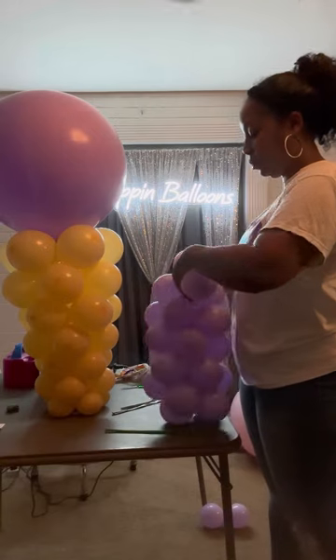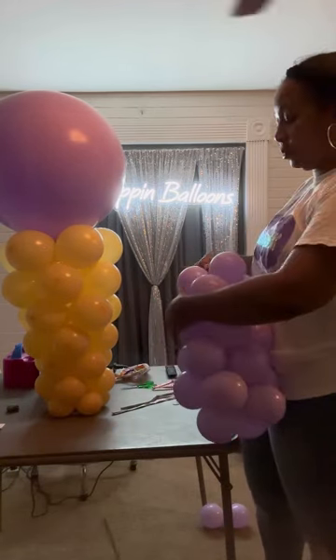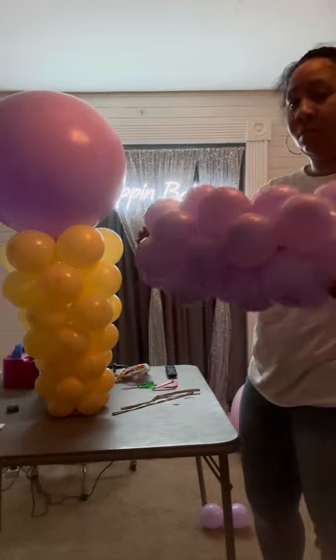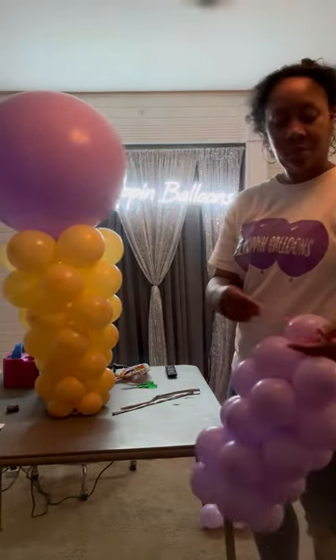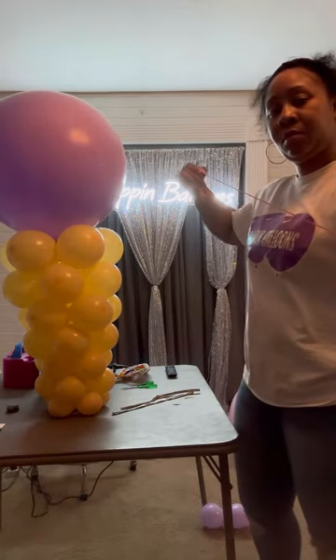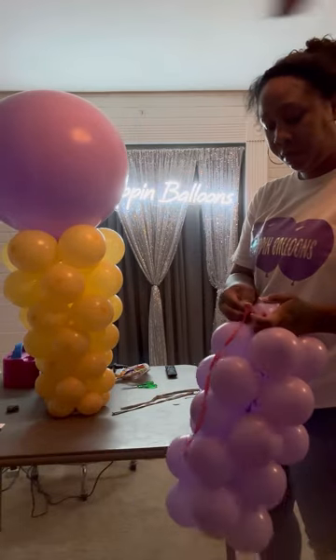You can attach two 260s together. I started off with one 260 and towards the end stretched it out and added additional ones. You'll need two 260s in order to create this 90-balloon base. Just remember it takes a lot of balloons to create these ice cream cones.